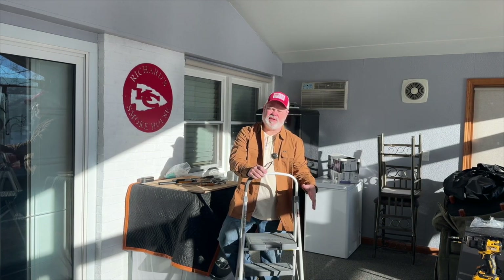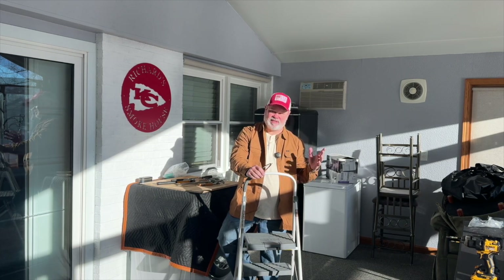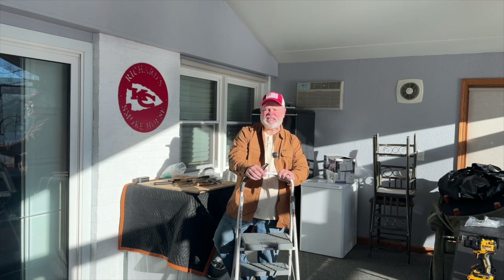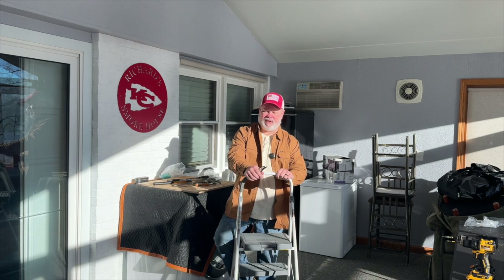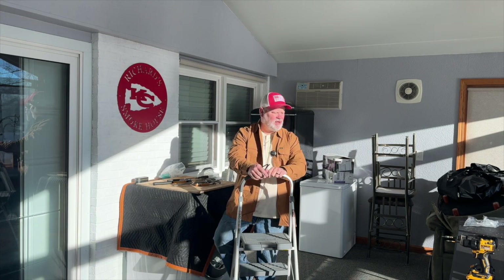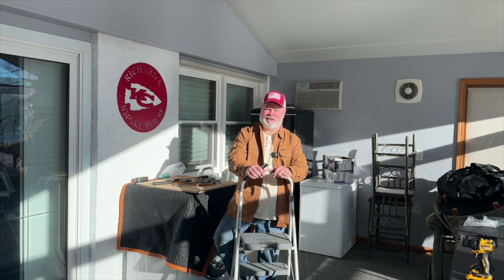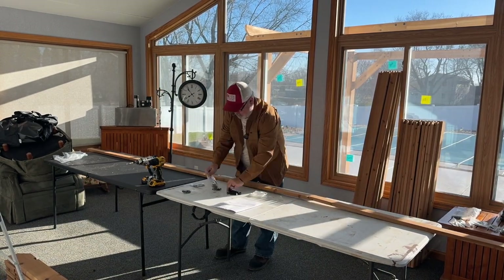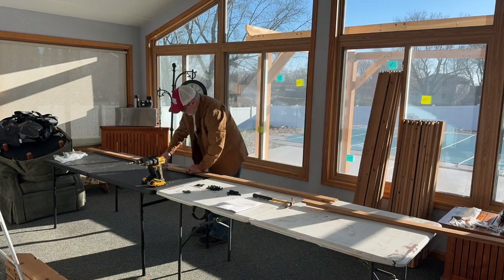Good morning, everybody. Welcome back to day two of the pergola build. Originally this morning the plan was to get those six beams installed, but we had a cold front come through last night — it's only in the thirties out there, so I'm not in a hurry to get outside. What I'm going to do instead is the next step: build all of those smaller slats that are going to go vertically across the pergola. There are 18 of them and it's three pieces for each one. So I'm going to go ahead and build those — hopefully by then it'll have warmed up a little bit. Right out of the gate, 18 slats times three pieces each equals 54 pieces to deal with. It ended up taking me about 45 minutes to put these together.